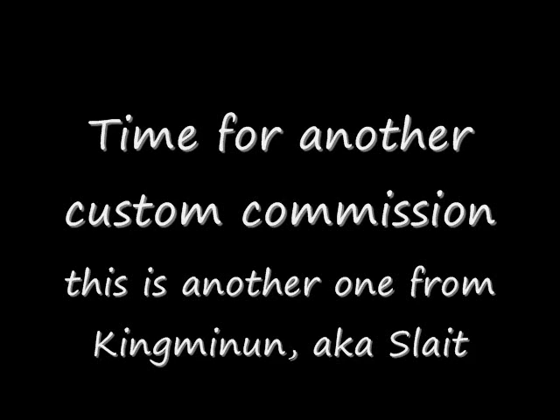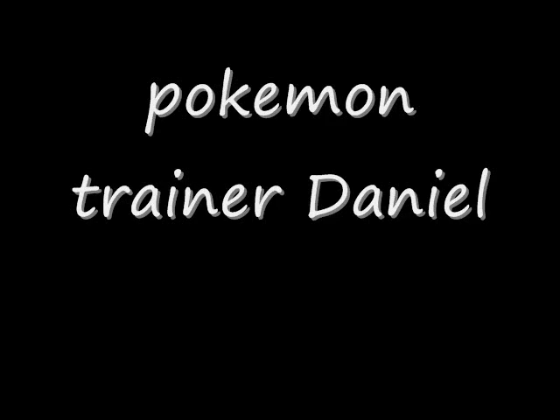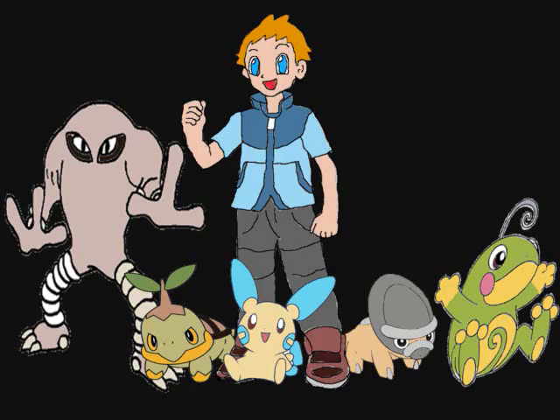He's the guy I made that tornado for a little while ago. He wants one of — well, this is a first for me — it's a Pokemon Trainer. His own little fan OC, Pokemon Trainer Daniel from the 5th generation. Alright, let's get started.